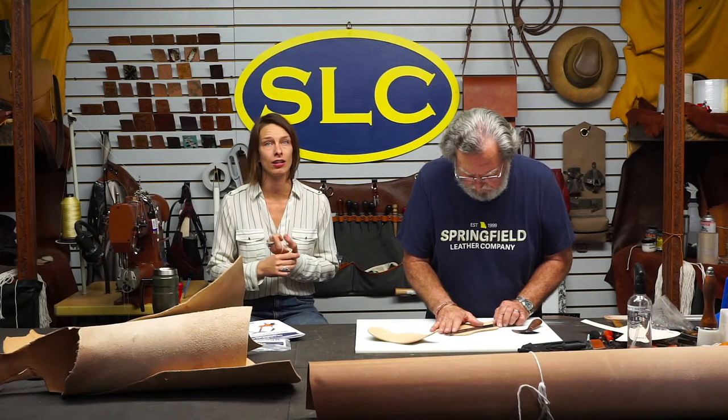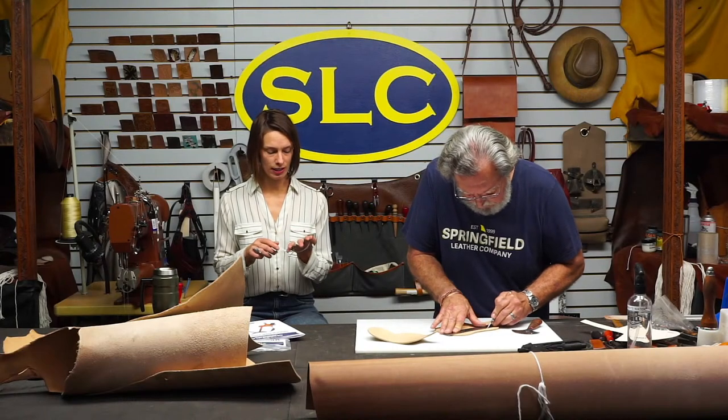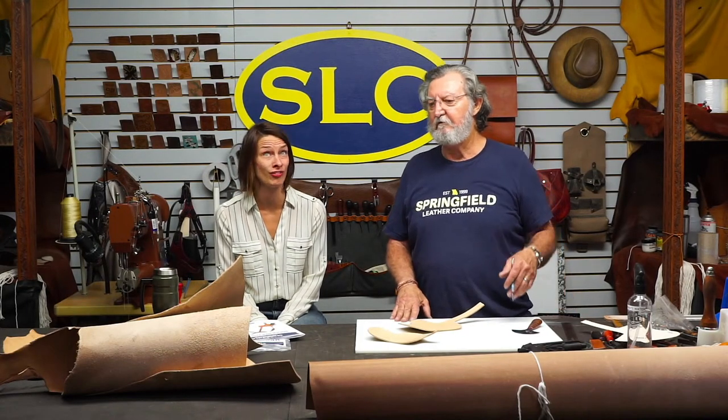That's what we cut our reins out of - the Herman Oak reins that we sell are premium reins. The regular harness comes in more consistent thicknesses and different colors. The Old World is only that kind of chestnut-y color - really it's just heavily waxed veg. Most people like the Old World because it is so thick, but up in the neck section it'll get up like 20, 25 ounces.